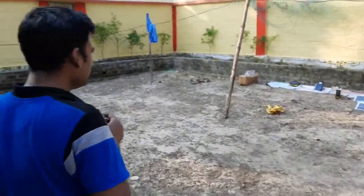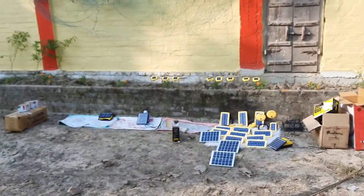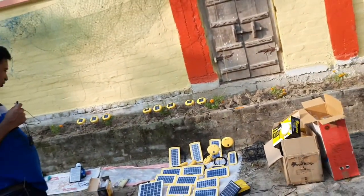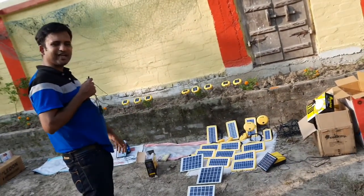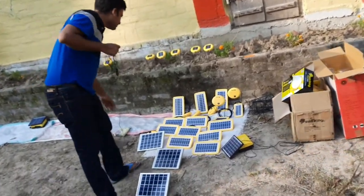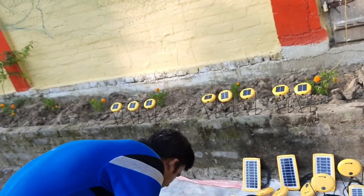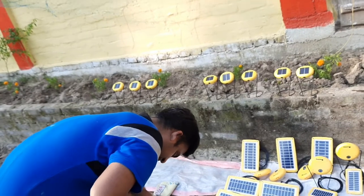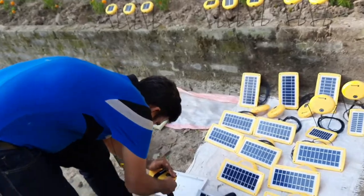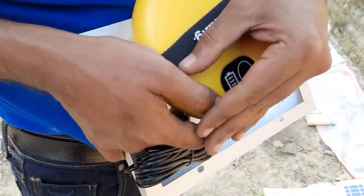I would like to show you some solar panels and Sun King products. These are very good products that have been put to charge since morning. These are distributed lights with very good intensity and lighting. These are international quality products, certified by global bodies.